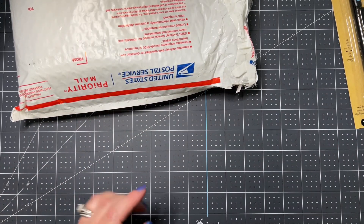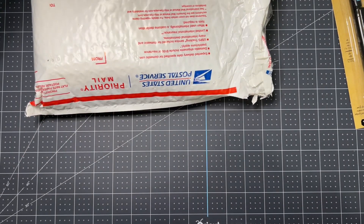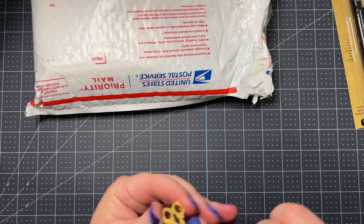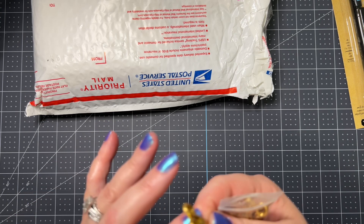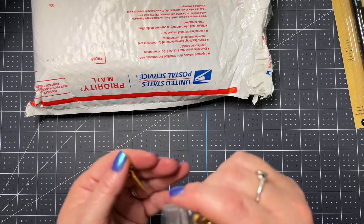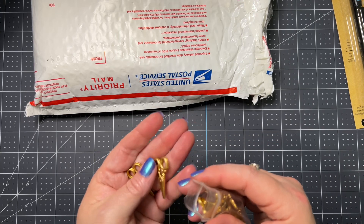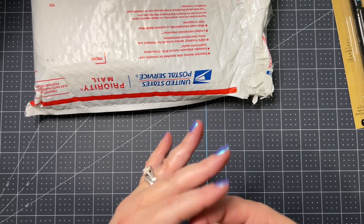Oh, look at this — look at these little scissors! These are like metal. They are metal. Oh, there's like a little thing here you could attach, maybe a little — what's this called — a jump ring! Thank you, Carrie, those are so cute.